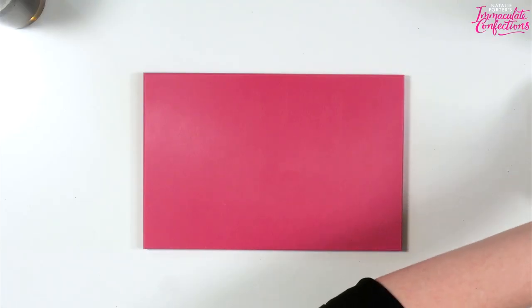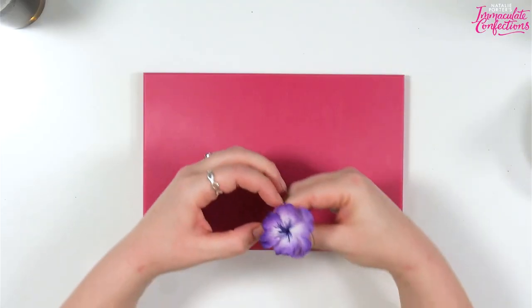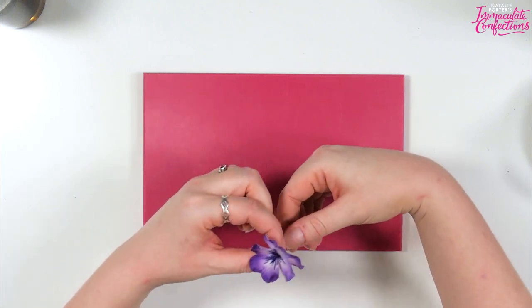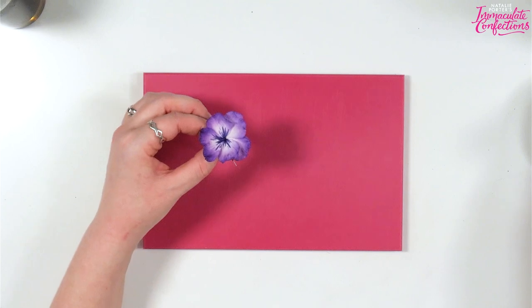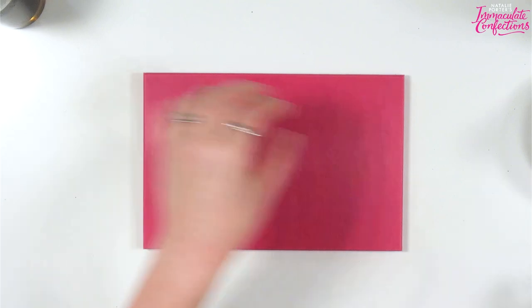Let me take these apart. So we've got a bigger pansy — this way round — like so, and then just these wee little ones — I'll take them out of their egg.